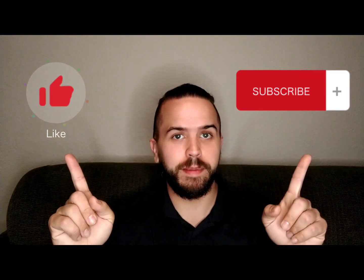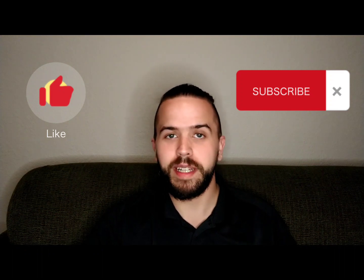As always, thank you for staying until the end of the episode. Please like and subscribe to help the channel — I would really appreciate it. See y'all next time.